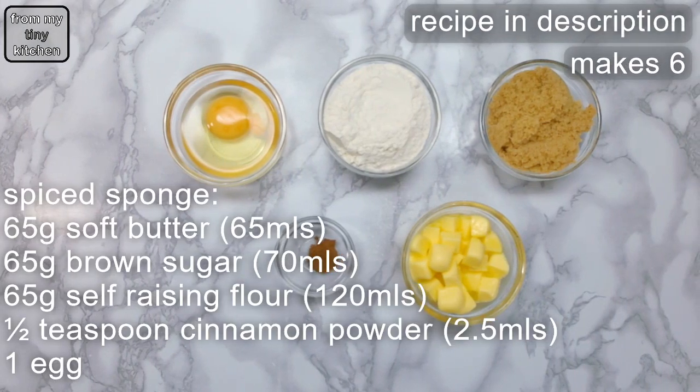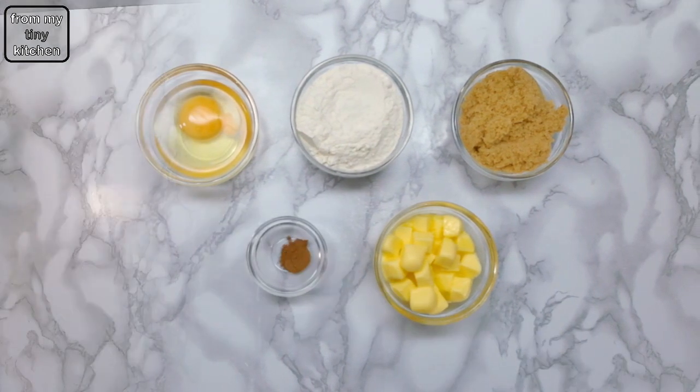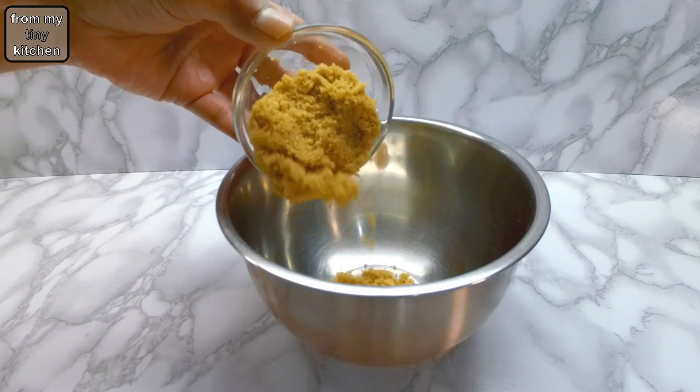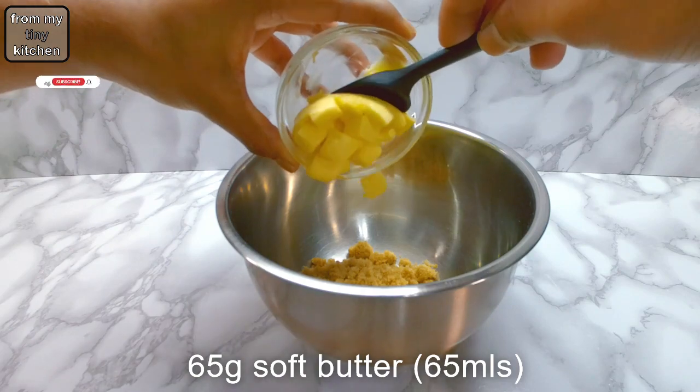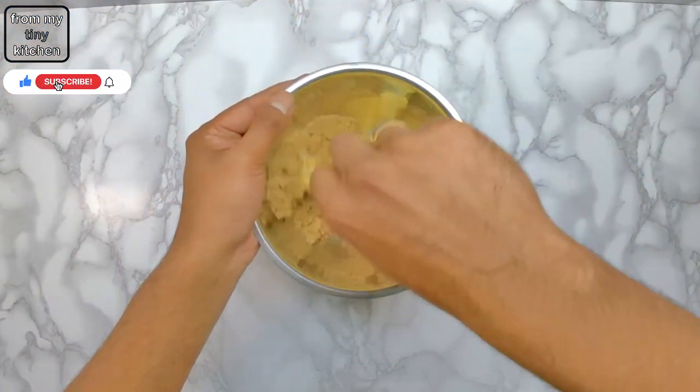These are the ingredients you would need for the spice sponge — remember the recipe is in the description. Start by adding the brown sugar followed by the soft butter into a small mixing bowl, then whisk until light and fluffy.